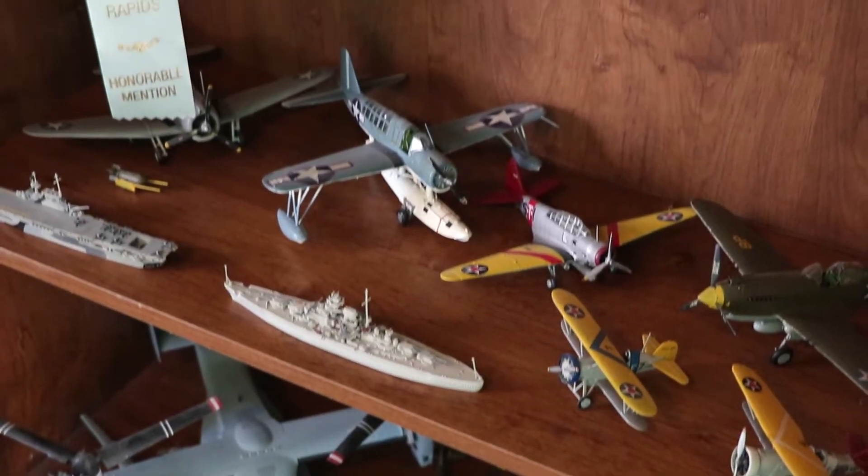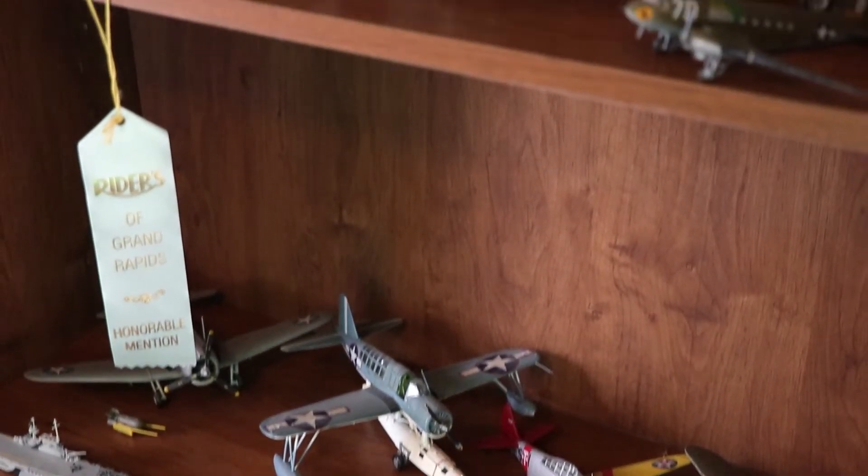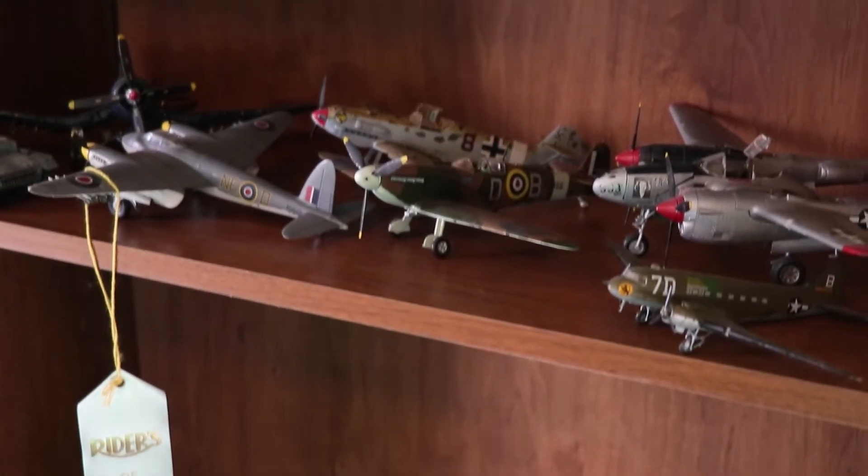So without further ado, building models has been a lifelong hobby of mine so I'm really excited to incorporate 3D printing into that process. Our first print is everybody's favorite piece of space junk, the Millennium Falcon.